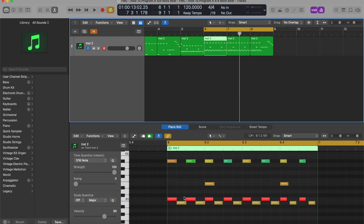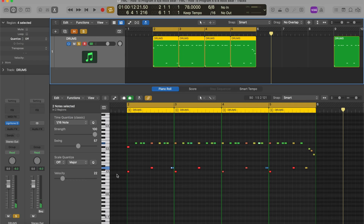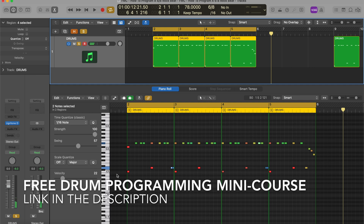Thanks so much for watching — I hope this helps out. If you're interested in going a bit further in depth, I've put together a sample module from a recent course I put out that deals with drum programming. It walks you through how to work with pre-existing MIDI drum grooves all the way up to creating stuff from scratch. You can grab it at the link in the description. Let me know if you want to see more videos like this — drop a comment.